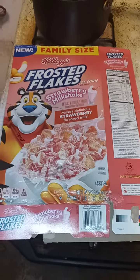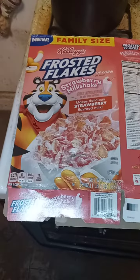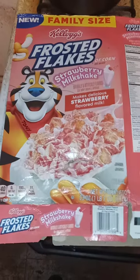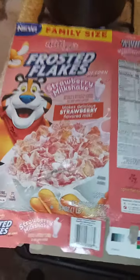This product is great. I love that they did a strawberry milkshake.